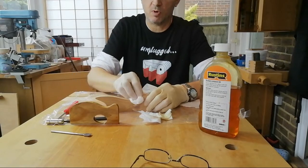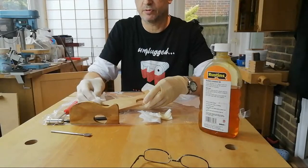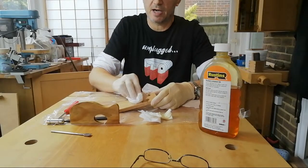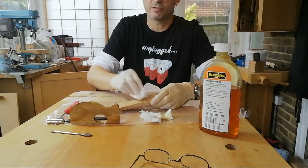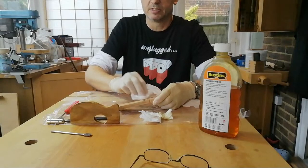I'm just going to wipe off the excess and I'll do this a few times over the next half hour or so — just take the excess off, then leave it for a while, come back and give it another coat, see if it will soak any more in.